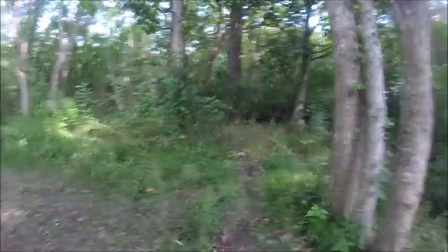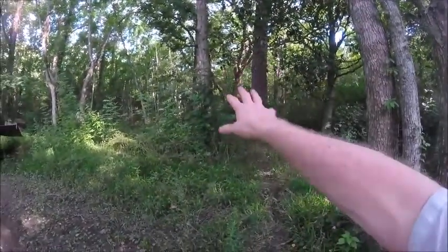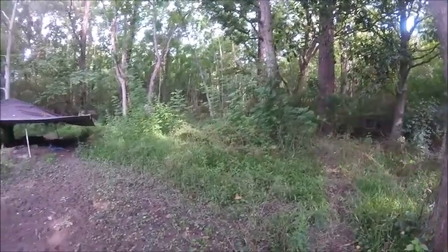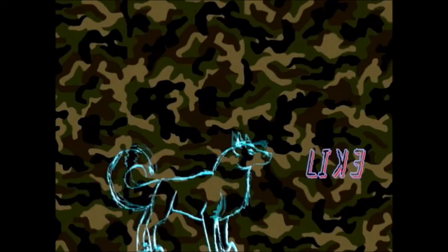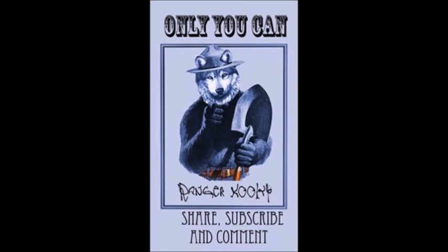I'm Ranger Kookie — I hope you find the mausoleum for dogs very interesting. You spend thousands of dollars building a house, so why not build a little mausoleum for your pet instead of digging a hole? Alright, see y'all later.